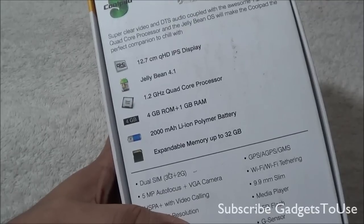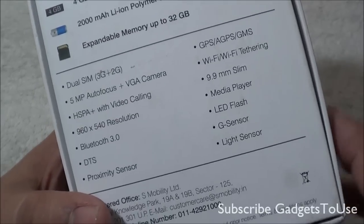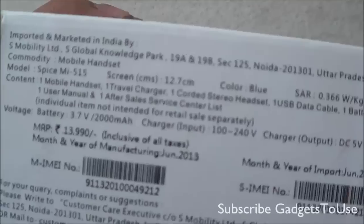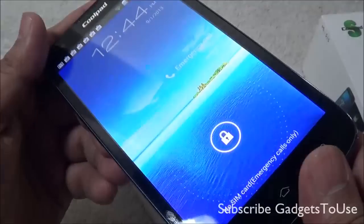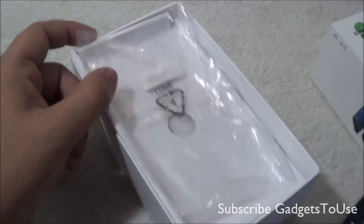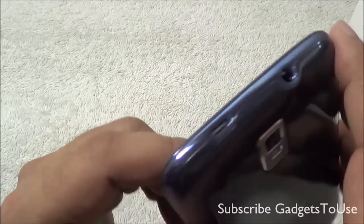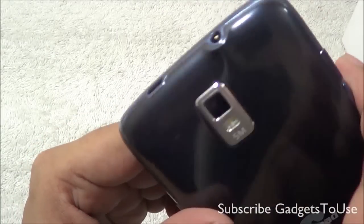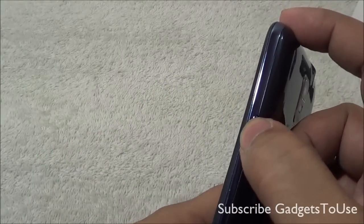On the package we have some specifications and features of the device mentioned. It has DTS sound, and you have HSPA Plus with video calling support on this device, so you have 3G support. You have a 1.2 GHz quad core processor on this device, which should be MediaTek 6589 — we will just confirm that. And if we take a look over here, we have the Spice Coolpad branding. At the back side of the box we have the specifications of the device mentioned.